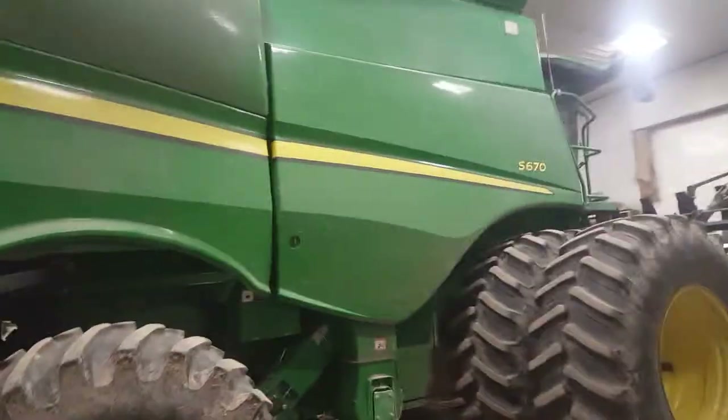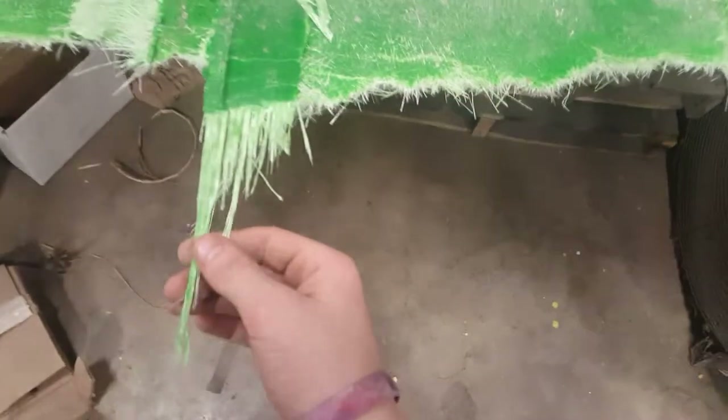Here is the S670 combine — that's pretty much it for the damages. Here's the piece that got torn off. See how splintery this is — that will give you major splinters, and it does not rot, decay, or dissolve, so it's a pretty fun material to have. Now I'll bring you up into the combine and show you what's up in there.